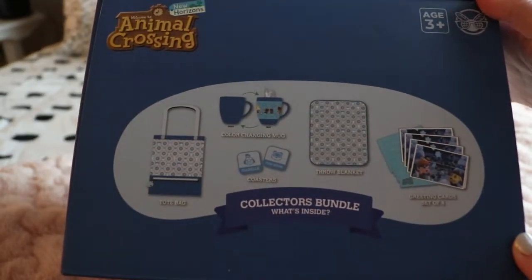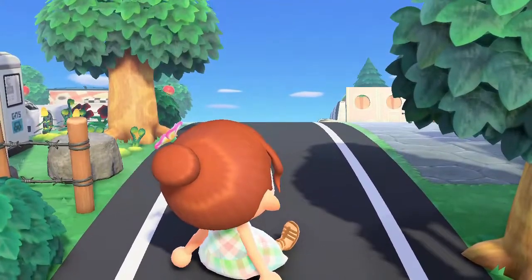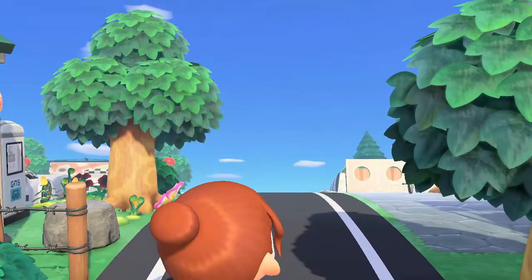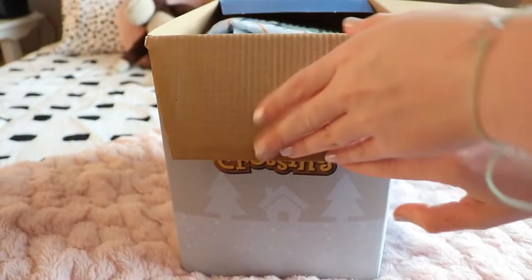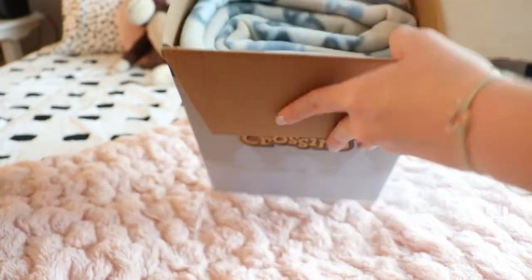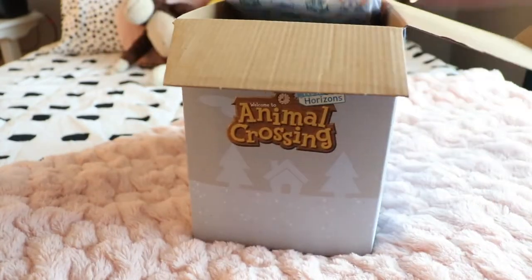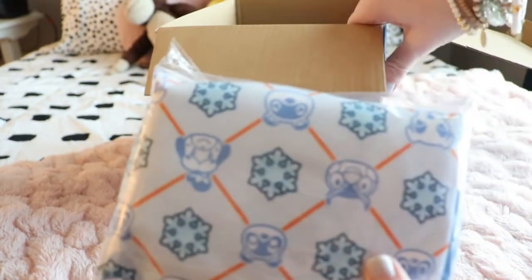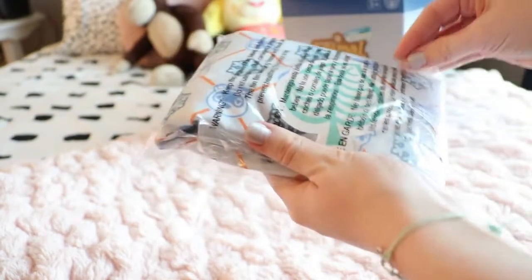Here is a closer look at everything on the top. So let's go ahead and open this up. Here's what it looks like on the inside. Let's say we start with this, which I think is the tote bag. Let's open it up.